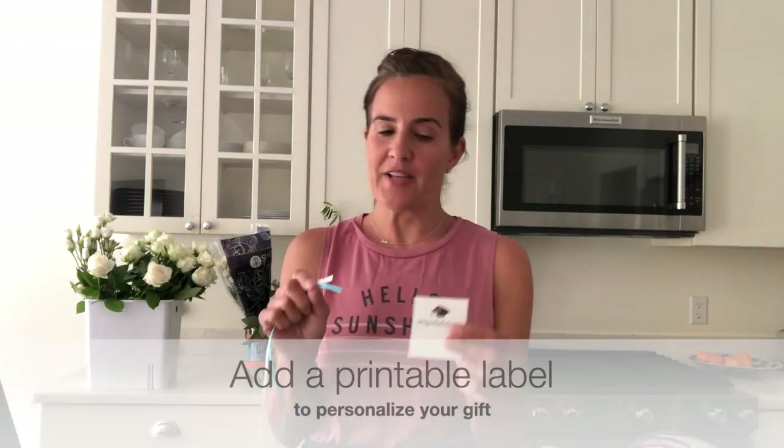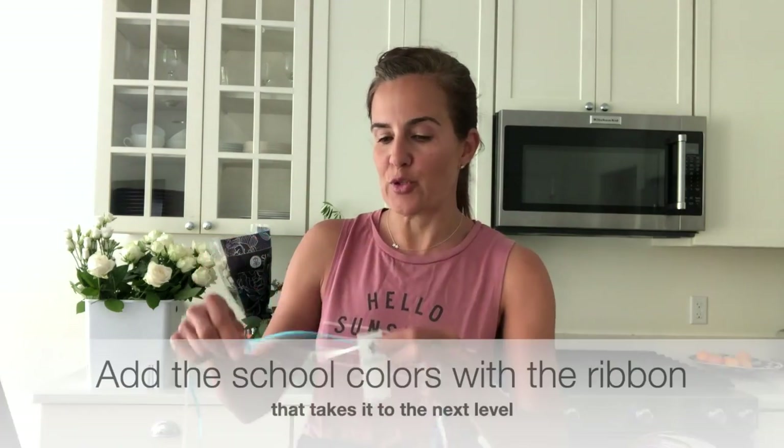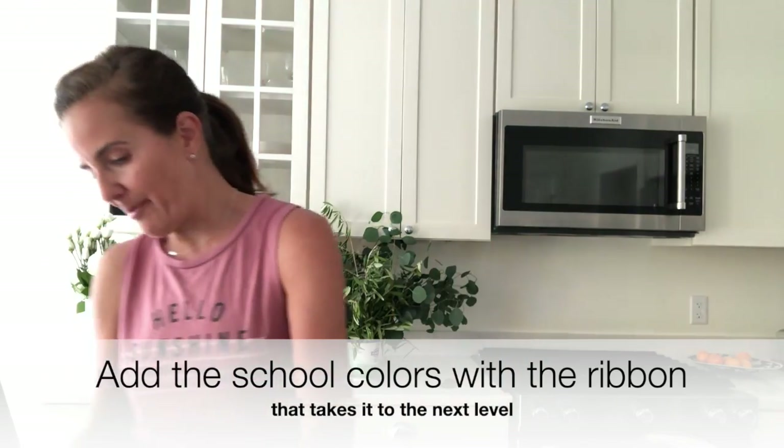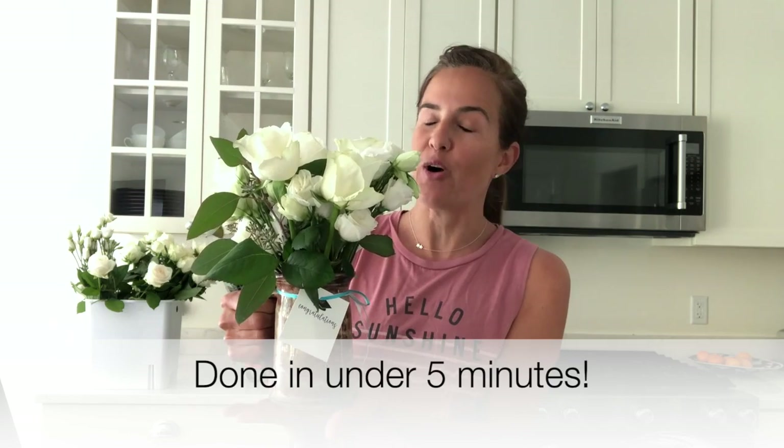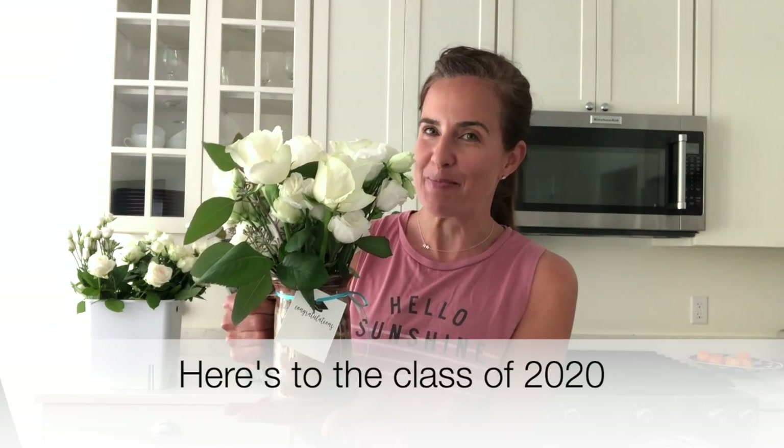I'm going to trim and add one of these pieces in here — that's a little too high, so I'll trim it down. Tada! I have my arrangement done and I'm feeling very great about this. It just took me a few minutes to create. To make this gift extra special, I took some card stock and printed out a congratulations with a graduate cap printable on it. You can customize it with the colors of your school or the graduate's school. I'm just going to wrap that around the mug — and here is our graduation gift! It's a great way to spread cheer to all those graduates who so deserve something special this season.